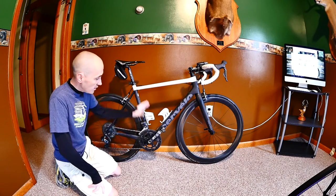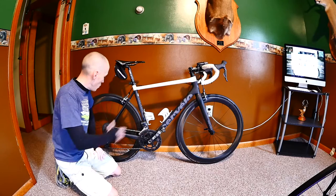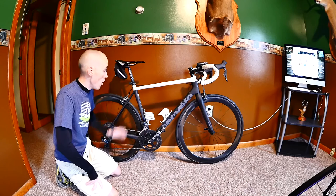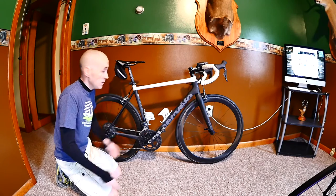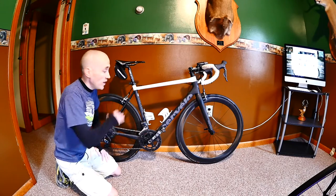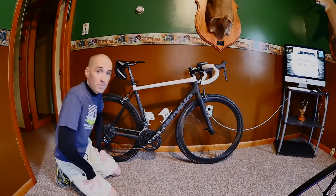The bike is a little dirty — I've been riding hard this fall — but I just wanted to give you a quick look. If you're in the market for a great all-around race bike, the Cervelo R3 is a fantastic choice. Thanks for tuning in, and I'll see you in the next video.